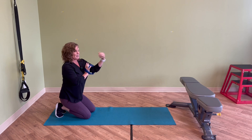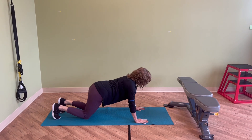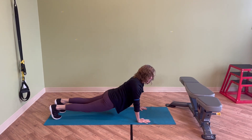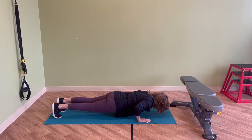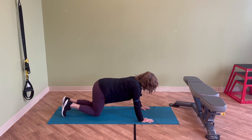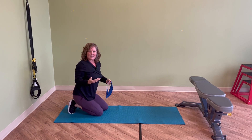Bring the TheraBand up above your elbows and then come out into a full plank. Lift your knees off the ground into one long line — making sure your butt's not up, that you're not sagging down, just one long line. Then from here, lowering your body to the ground. The TheraBand gives a little bit of an assist and takes a little bit of that weight.